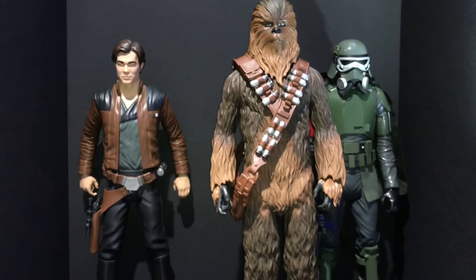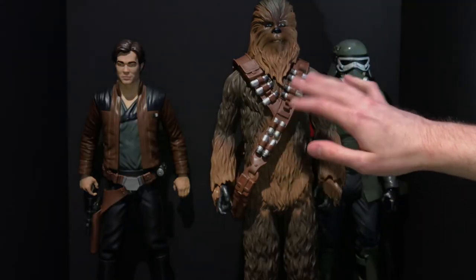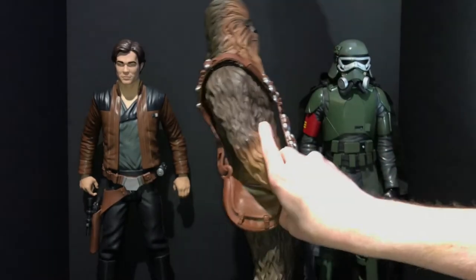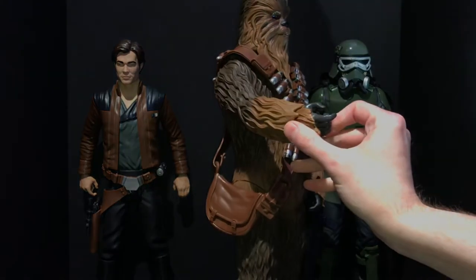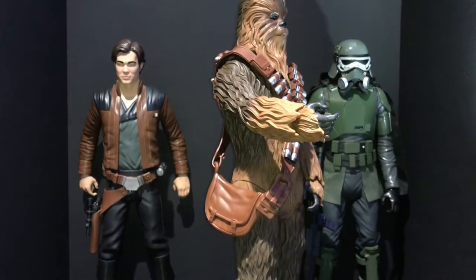I'm not sure if that was because production costs got high since he's a larger figure at the same price. He was supposed to come with the blaster featured in his Black Series figure — the one that shoots grenade-type canisters. You can even see that was the intention because they gave him a prominent trigger finger on his right hand. The promo pictures on Amazon show him with one, so he's getting bad reviews mostly because he doesn't have this weapon.